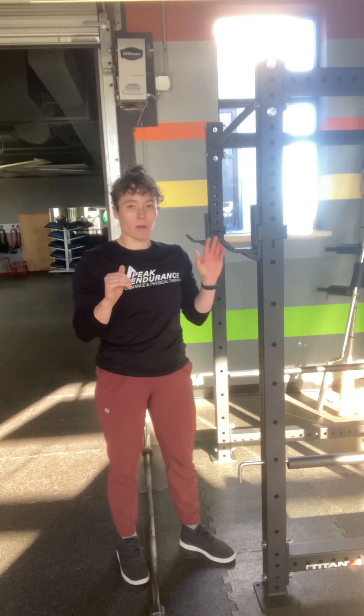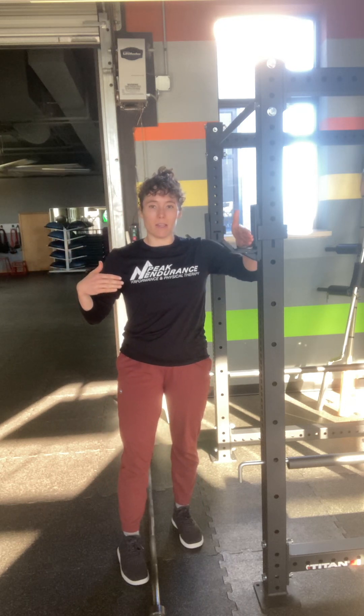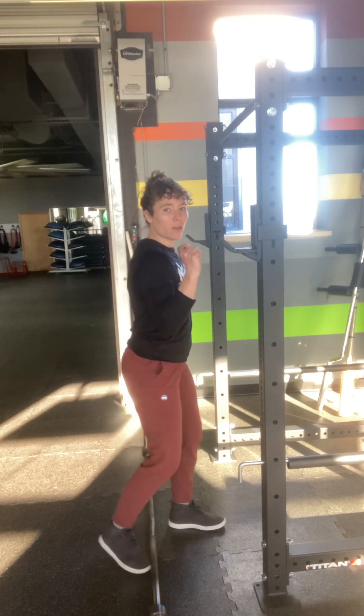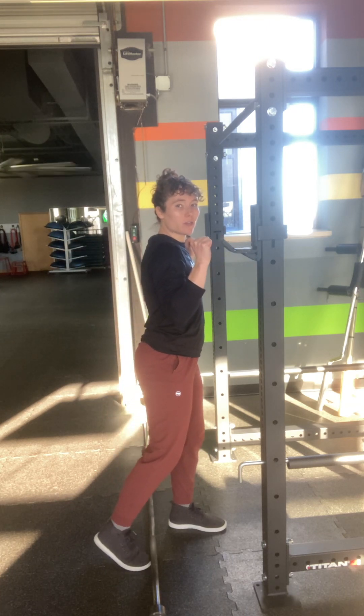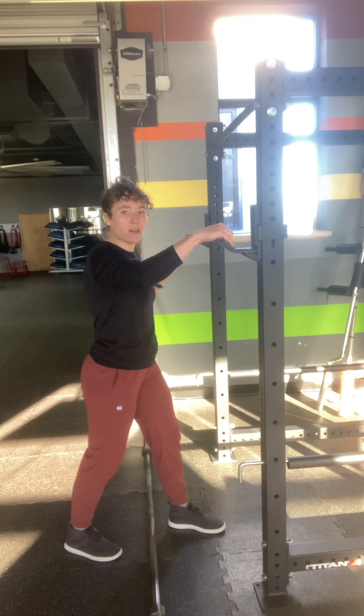The first step is getting the barbell at the right height. You don't want the height it's resting at in the rig to be exactly where it rests on your shoulders, otherwise when you stand up and try to back out of the rig, it's going to get caught on the J-clip.